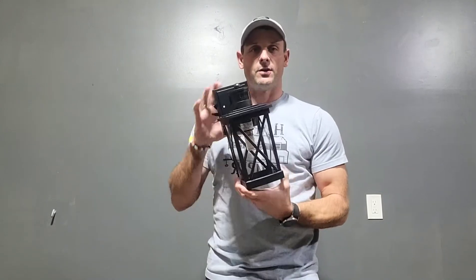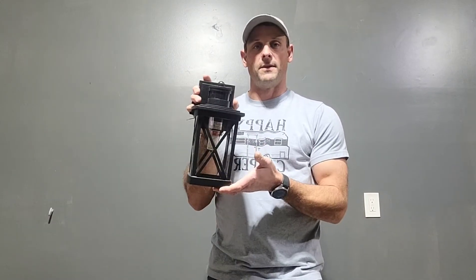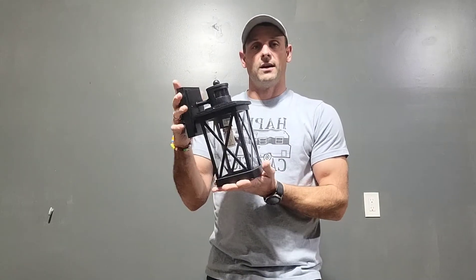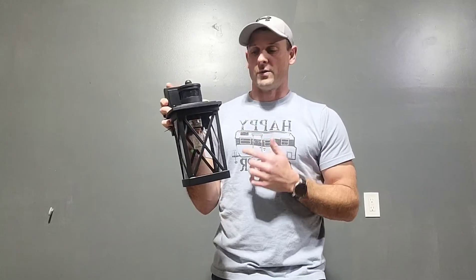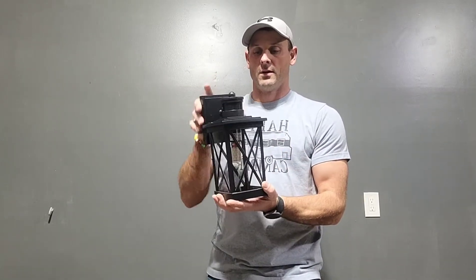Check it out — today I'm going to show you guys these really awesome modern sconce lights. Basically, these are for your exterior illumination. So if you've got lights on the outside of your garage, outside the front porch, back porch, or wherever you want to put these things, they're going to be absolutely awesome.